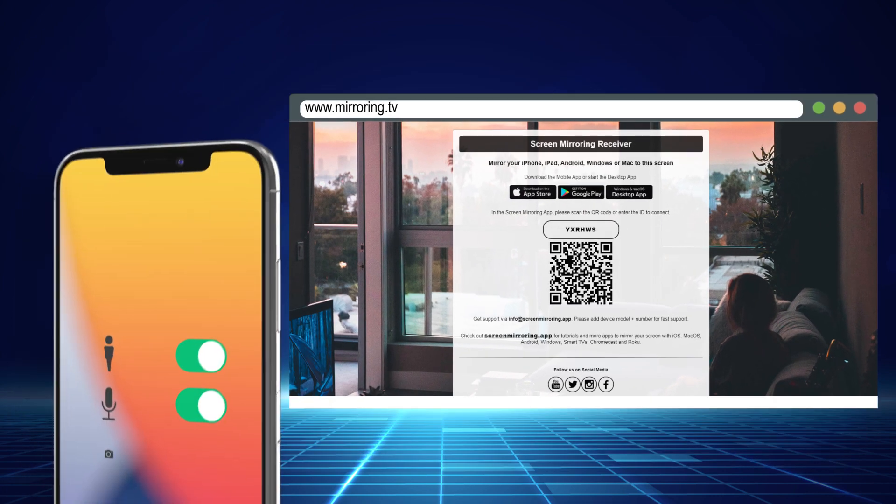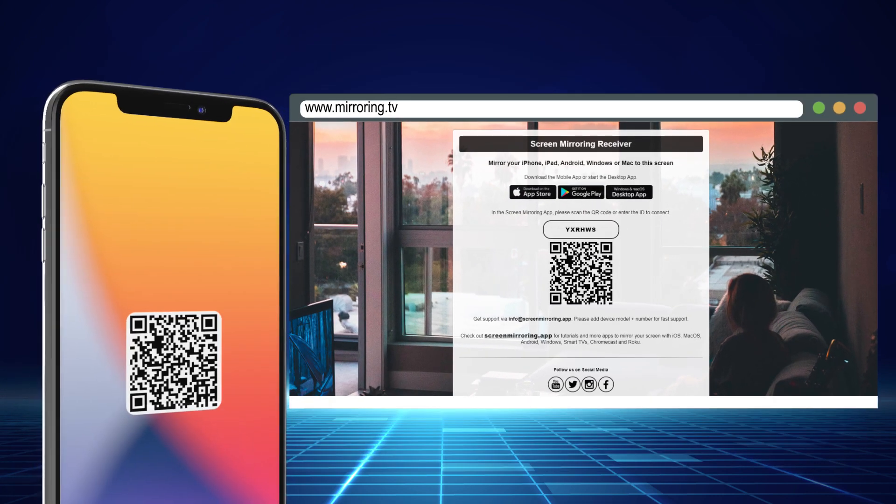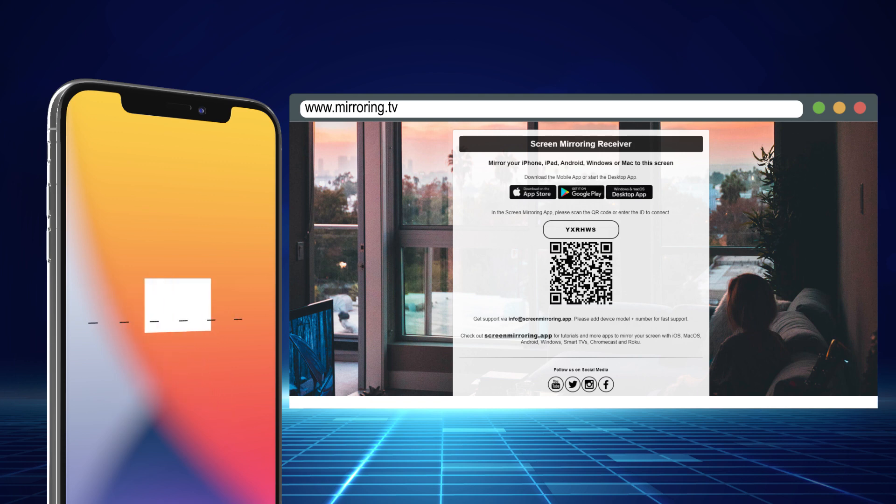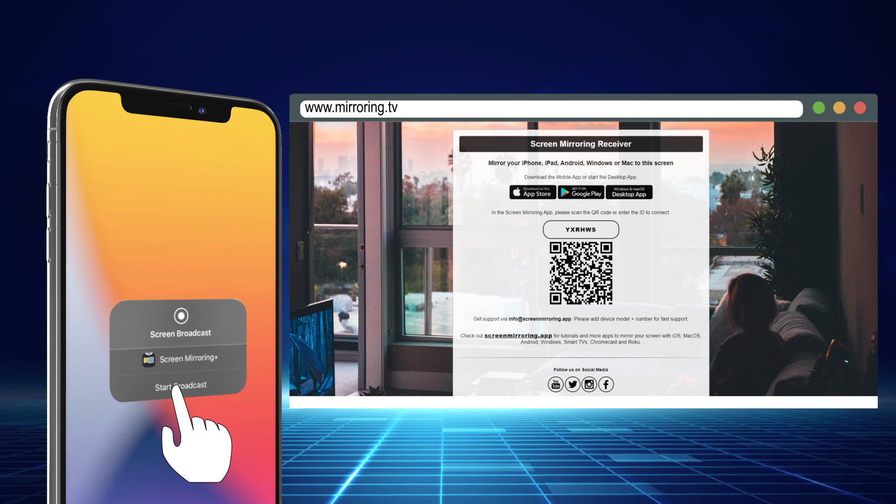On your iPhone, accept any permissions from the app, then hit scan to open the camera on your device. Scan the QR code shown at mirroring.tv in your browser to link your devices together. Alternately, just enter the code shown on mirroring.tv on your device. You'll have to choose between launching an ad or paying for the premium version of the app before beginning to mirror, but once you're done, just hit the screen broadcast icon, then hit start broadcast.